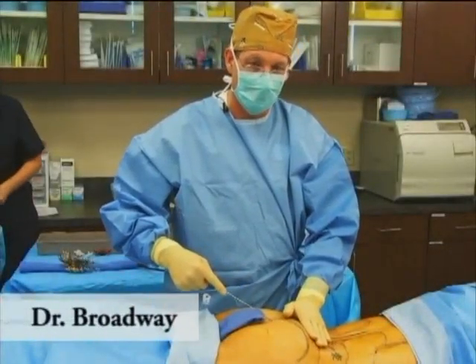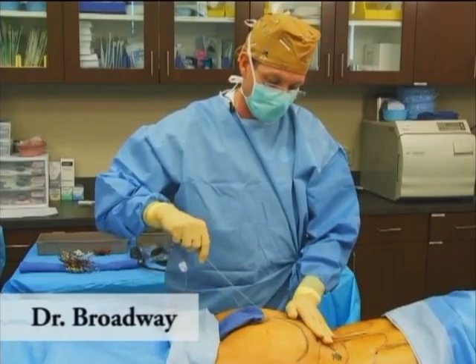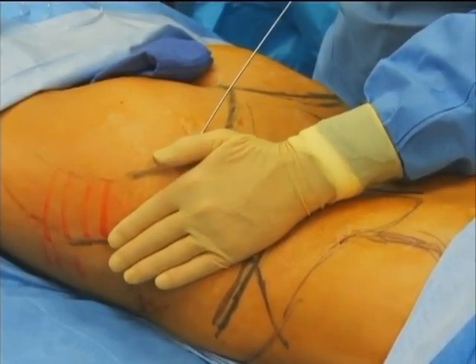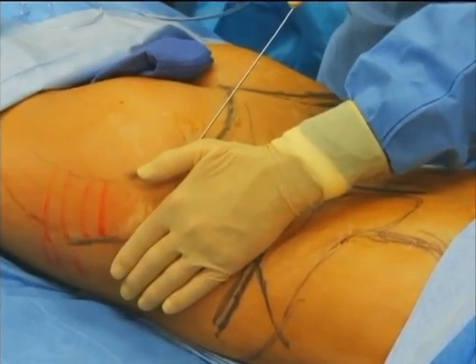We've moved now to the OR, and our patient is marked. We did that before we came to the OR. Her skin was prepped with DuraPrep. I like DuraPrep because the marks stay a little bit better than with Betadine.